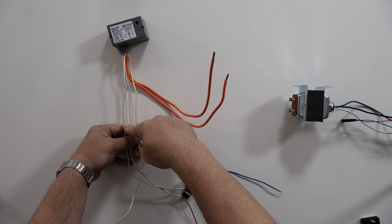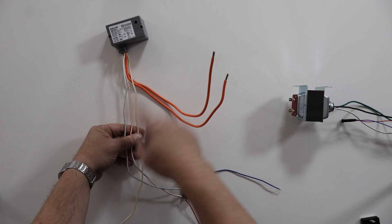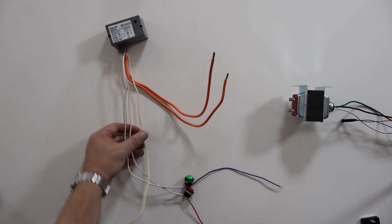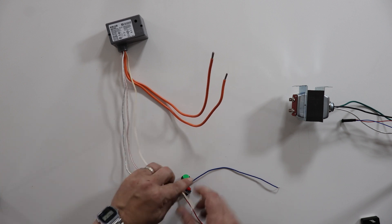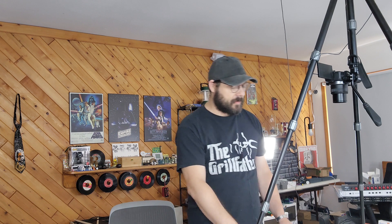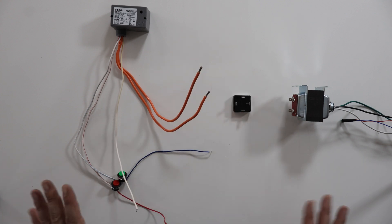Maybe that's the other way around. Actually, I think it is the other way around — I think red is on and blue is off. And then yellow goes to your ground. In order to get the DC power required to operate this relay, we are going to use a full bridge rectifier. So let me go ahead and set this up.